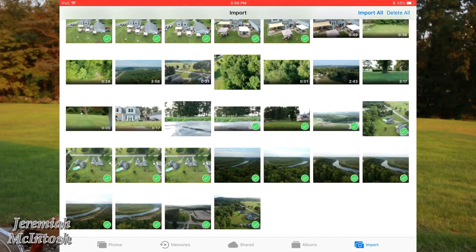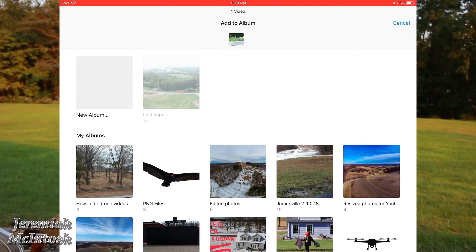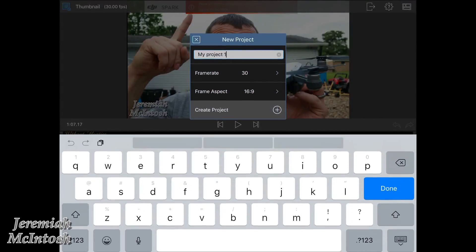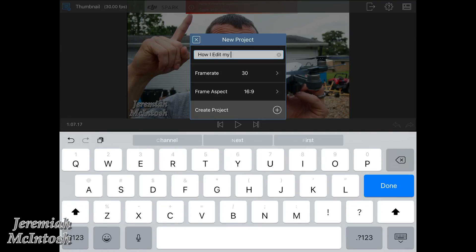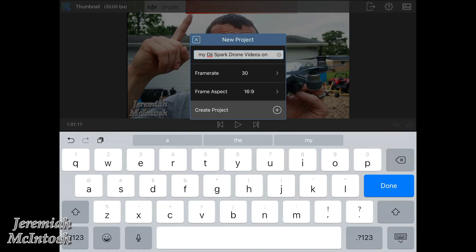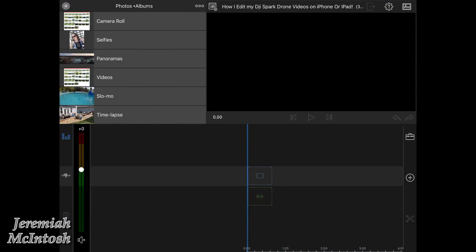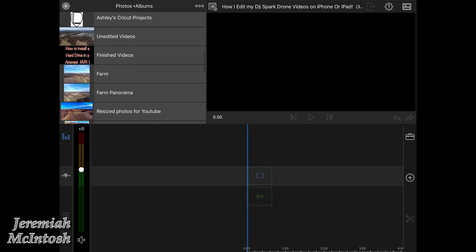I'll put a link to a video I made that shows exactly how I do this. Once you get your footage on your iPad, drag the folders and files you want to use into a separate folder — that's going to be easier to find in the editing app. Open up LumaFusion, create a new project, name it, select your frame rate and aspect ratio, and it creates your new project.